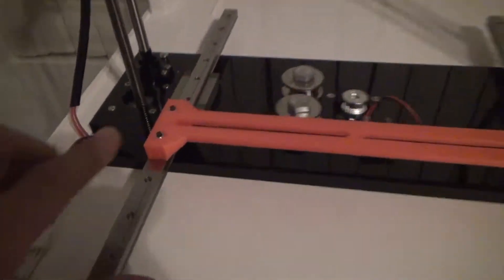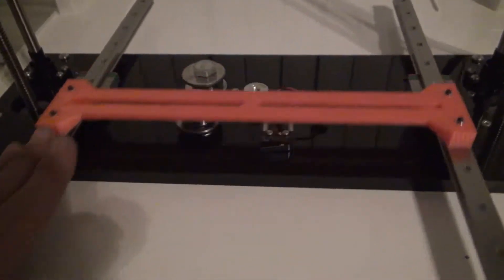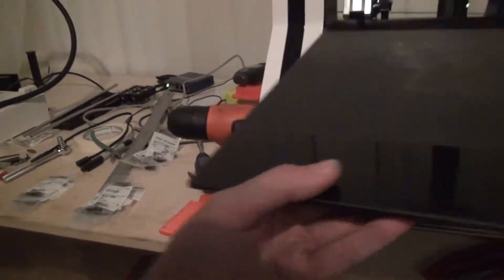It's all bolted up and captive-nutted, and it slides back and forth. The top of these screws are 31 millimetres, and that means it fits.